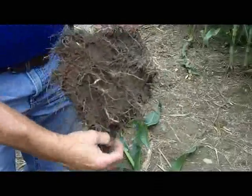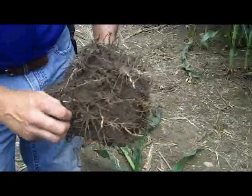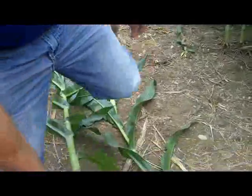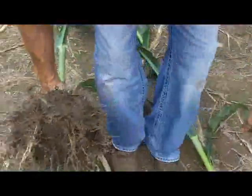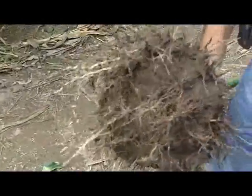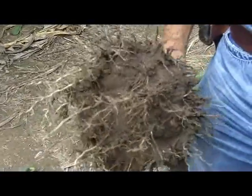But overall for this soil, we're still getting enough root development down that we should have decent potential here. So if I'm out in the field and I dig up what you're showing me here, should I feel pretty good about that?